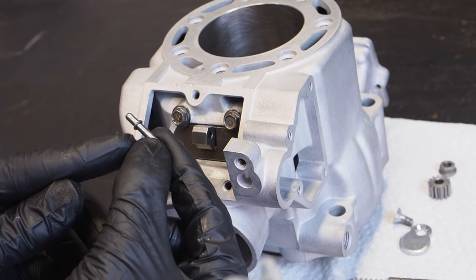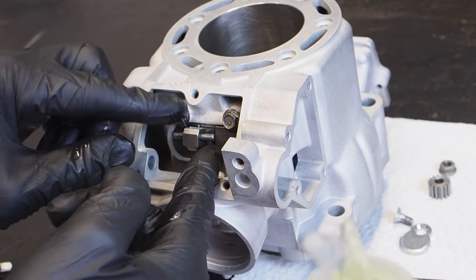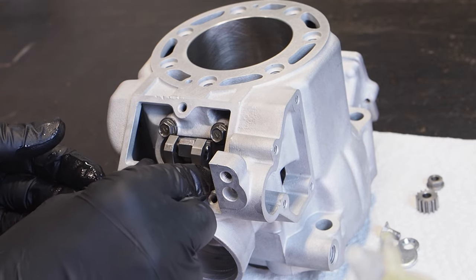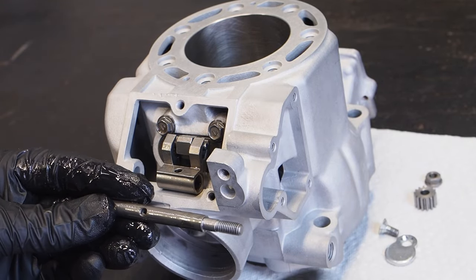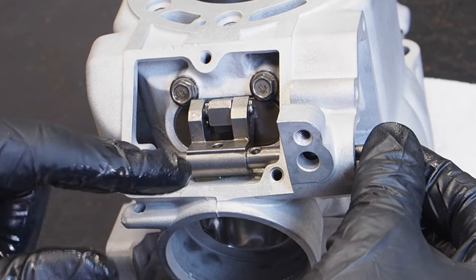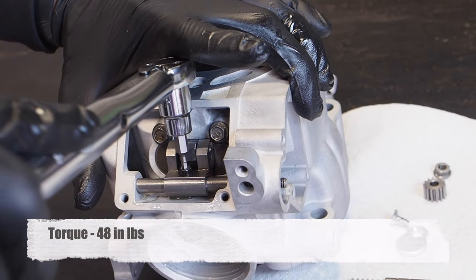Next is this little pin — the shoulder side is going to be on the left side when you're looking at the cylinder. Throw a little oil on that as well; you may have to pull the main exhaust valve out to get it in there. Then comes the main lever — throw a little two-stroke oil on the inside of the bore and get that installed on the pin. Next is the main shaft: put a little two-stroke oil on that, the threaded end goes toward the right side of the cylinder, feed it through the hole and through the main lever. Line the slot for the allen bolt up with the main lever, get that allen bolt installed, and torque it down to 48 inch pounds. Double check that the main exhaust valve moves freely and smoothly.